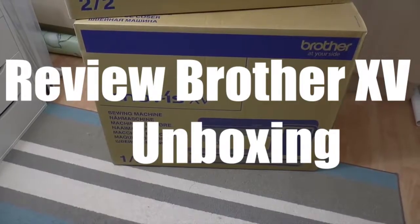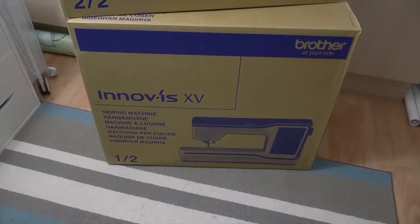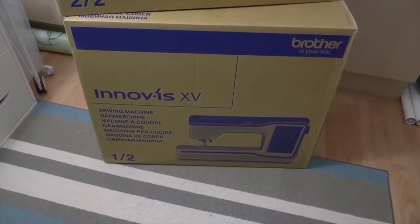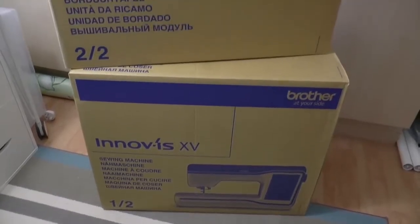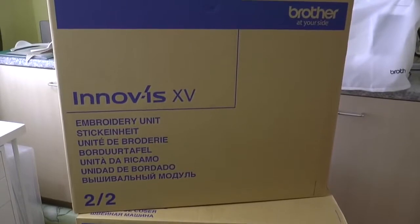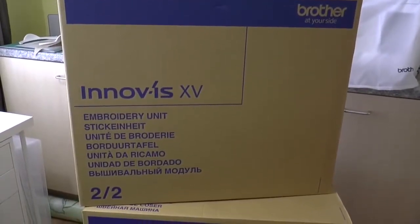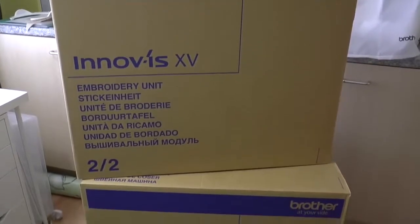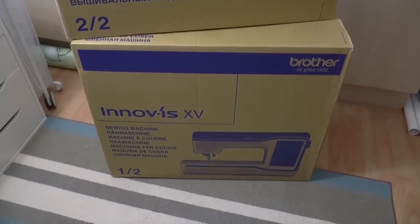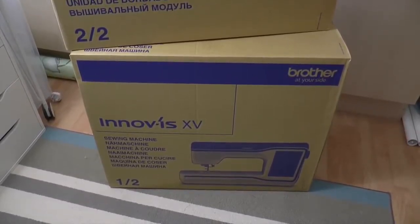Today I took delivery of a new sewing machine. As you can see, it's the Brother Innovis XV. It is in two quite large boxes, contained in an outer box as well. The embroidery unit is in one box, and the bottom box is the sewing machine itself. I'll set the camera up and record the unboxing.